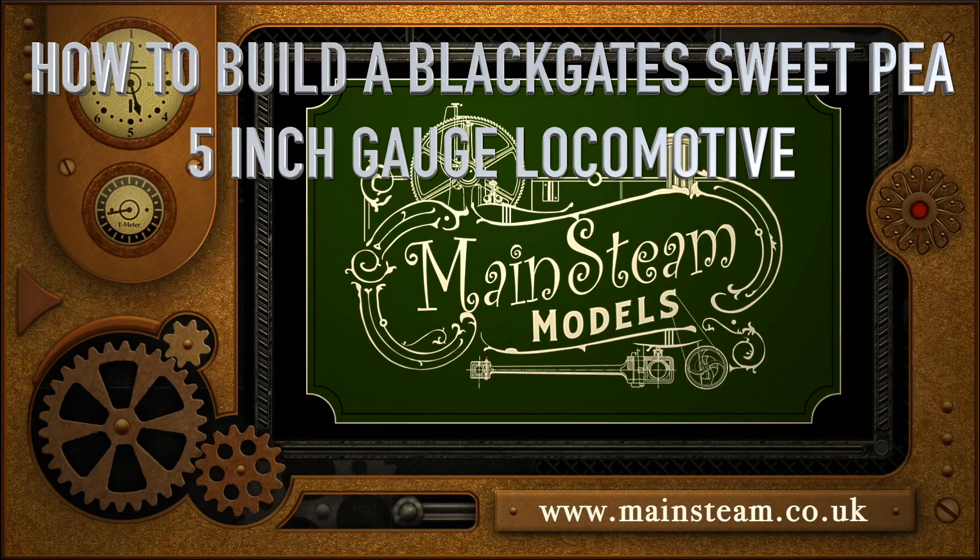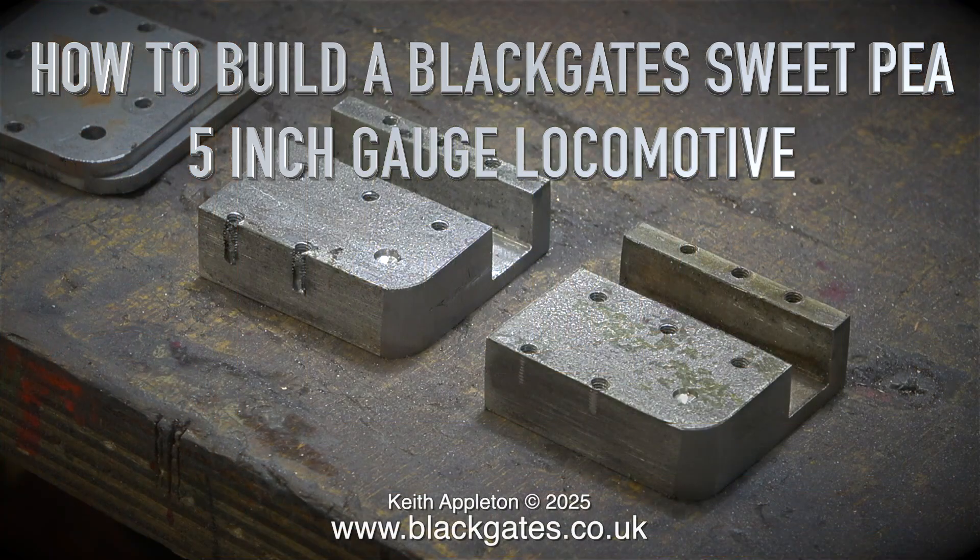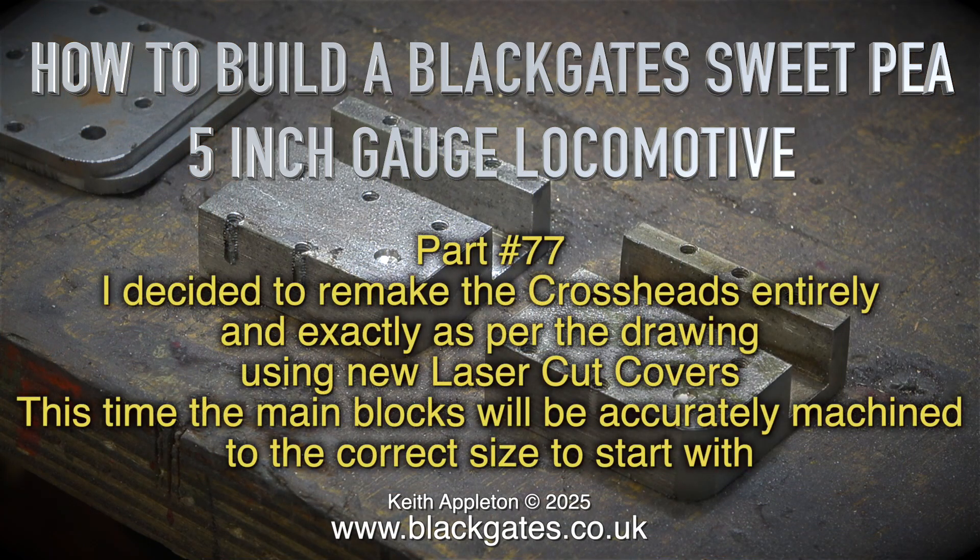How to build a Blackgate Sweet Pea 5-inch gauge locomotive, Part 77. I decided to remake the crossheads entirely and exactly as per the drawing, using new laser cut covers.